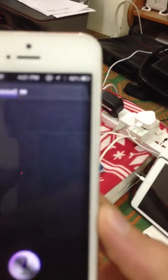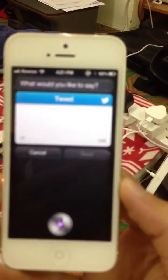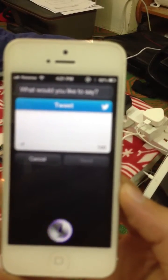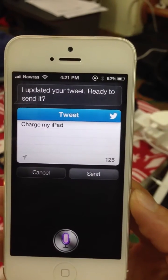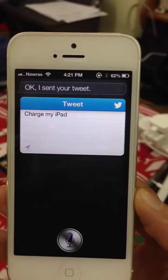Siri, tweet! What would you like to say? Charge my iPad. I updated your tweet. Ready to send it? Yeah. Okay, I sent your tweet.